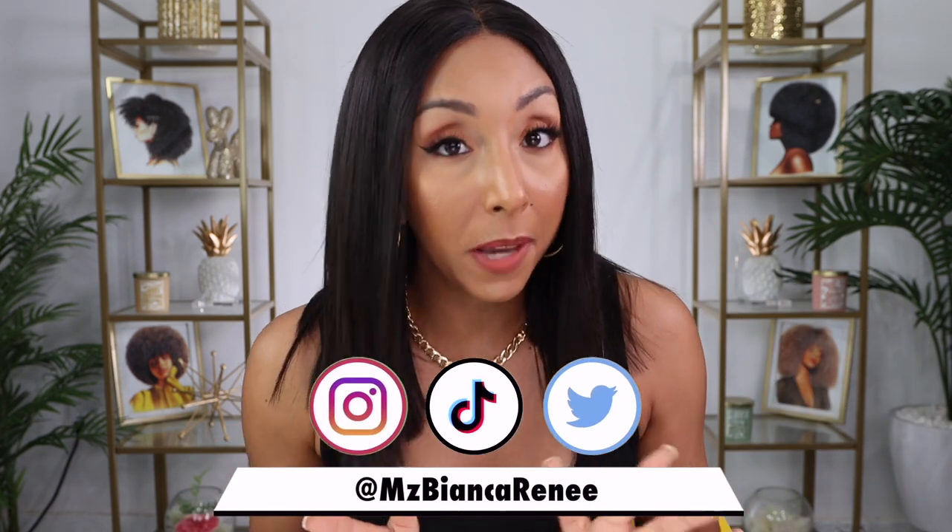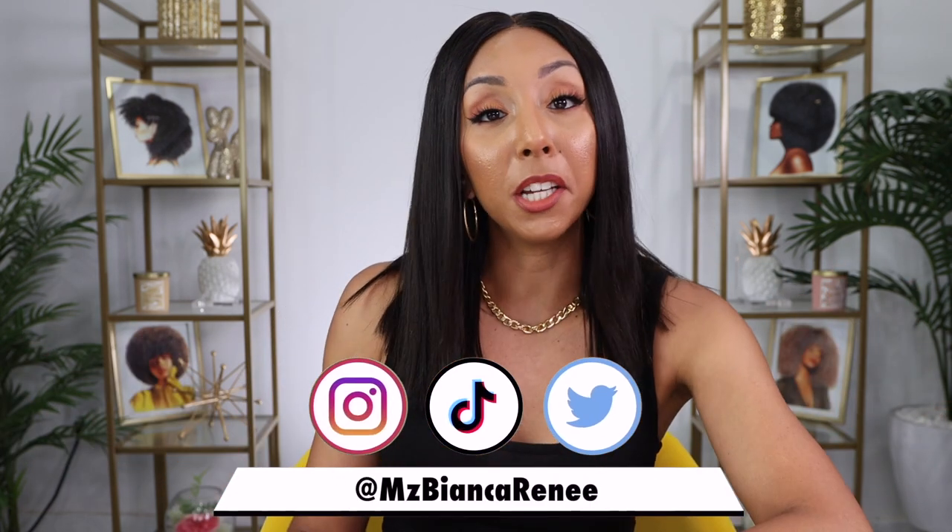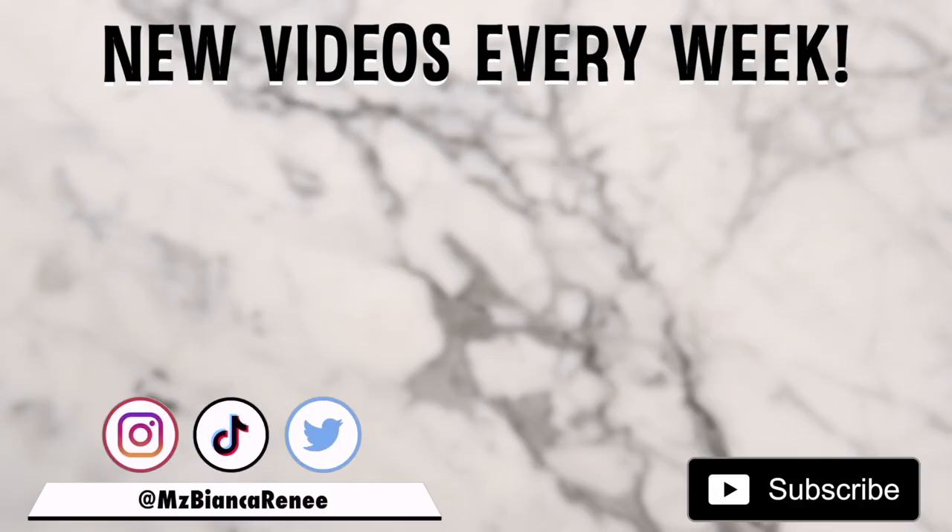Honestly, if you're not following me on Instagram, I just don't know what to say to you. Like, why? I know you're on there. So go ahead and find me — hit that follow button so we can be friends. Let's take this relationship to the next level. I post new videos here on YouTube once or twice a week, but on Instagram you get to see me every day. I'll see you guys next time. Thanks for watching Bianca Renee Today. Bye!